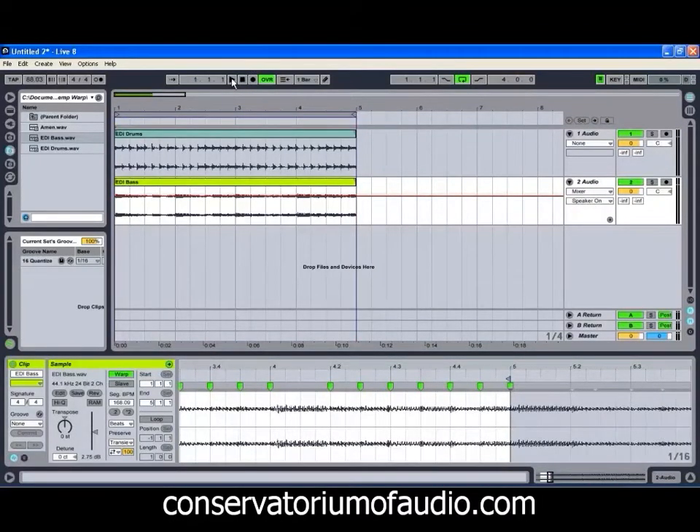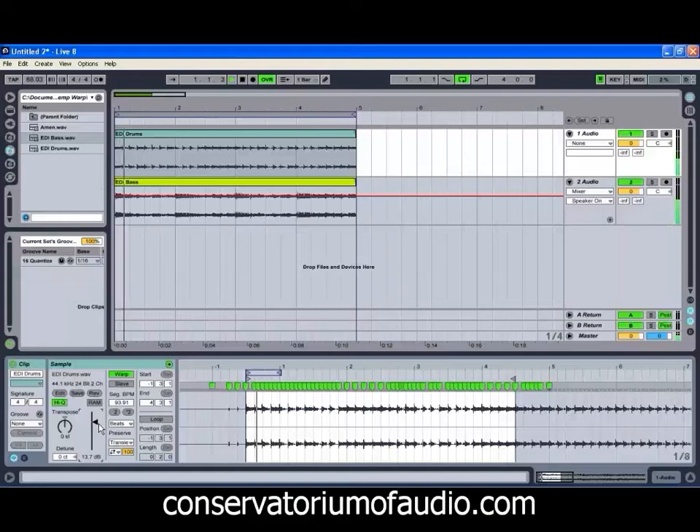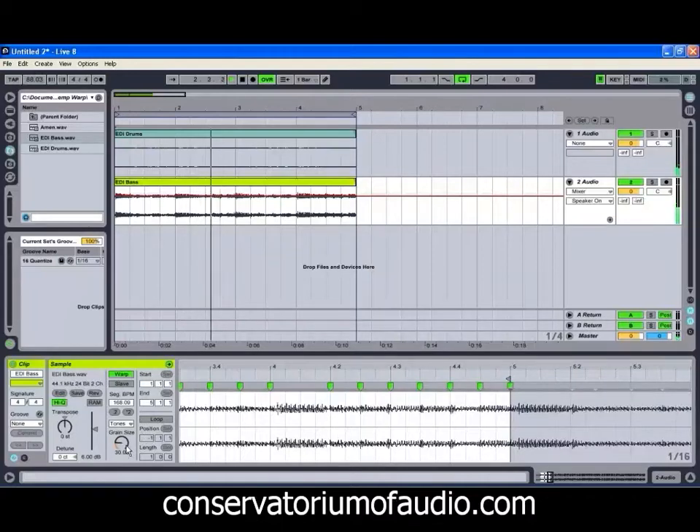We'll just fix up that last one as well. If we then play those together, I'll just bring that bass level back down a little and have a listen. We can hear something weird going on with that bass too. So we can go for high quality mode, and we might even go for the Tones warp mode and see how that sounds.